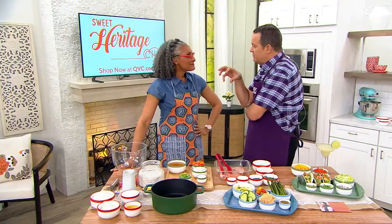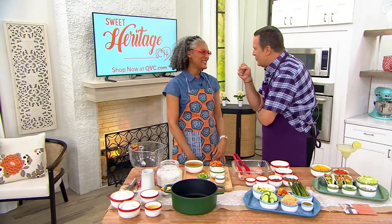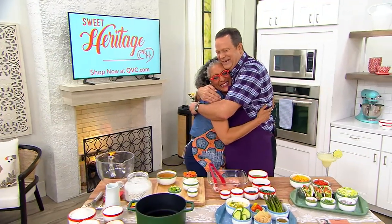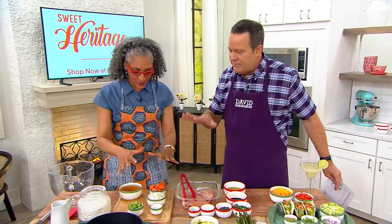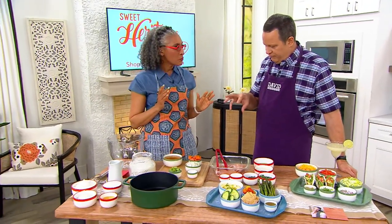I always talk about my friend Chef Carla Hall, who always says comfort food should hug you. So this is something fantastic. Now of course it celebrates the corn and the okra flower.